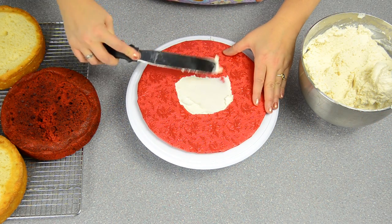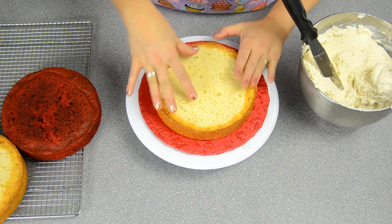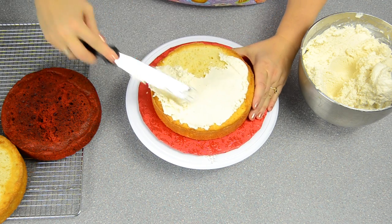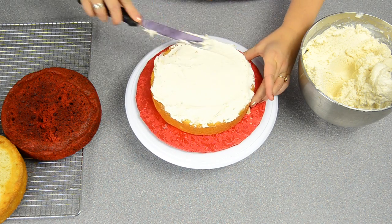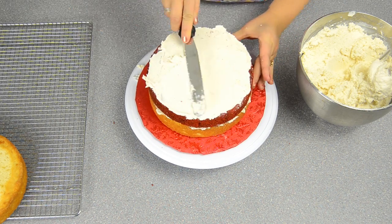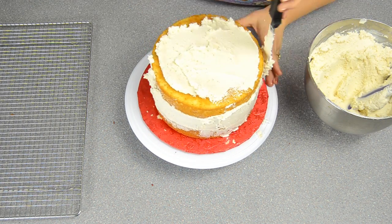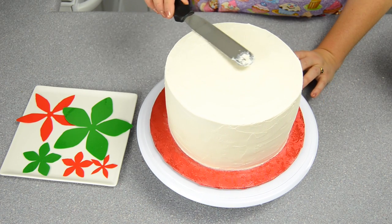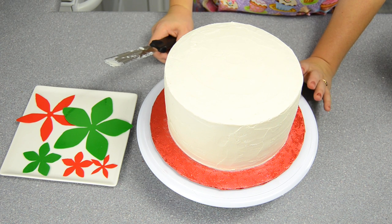I'm starting with our vanilla buttercream — if you don't have a favorite recipe you can find ours on our channel. I'm going to alternate the layers: vanilla, then red velvet, then vanilla again on top. I finished icing the cake in two parts — the first was the crumb coat, which collects all the wayward crumbs, then I put it in the freezer for about 15 minutes to solidify the icing before bringing it back out for the final coating.